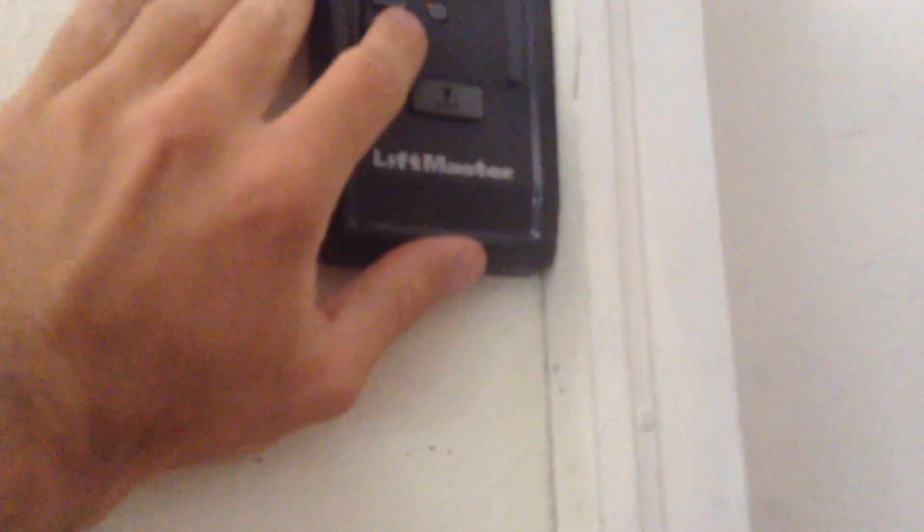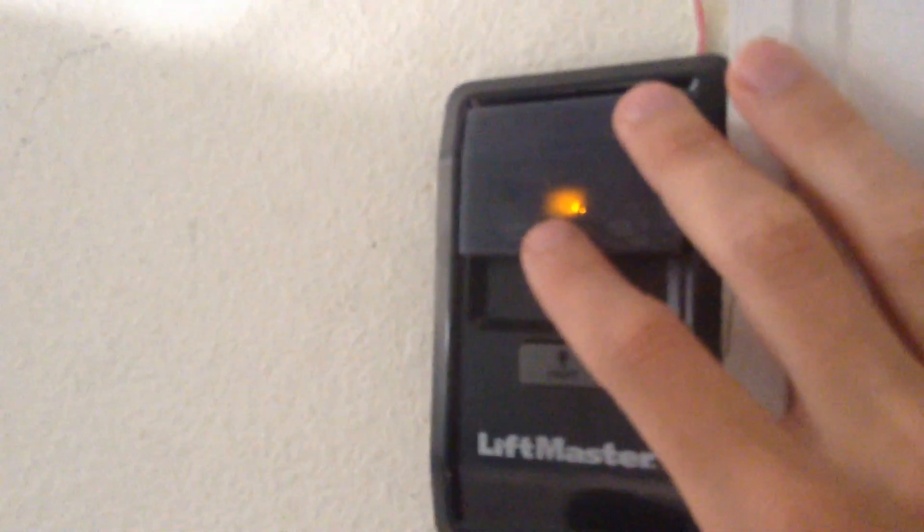This is the 882 LM wall panel. These are really nice — it's got the lock, the learn button, and then the light button right here, which works. We are going to run this up just from the inside because there's a party going on, using the 882 LM.